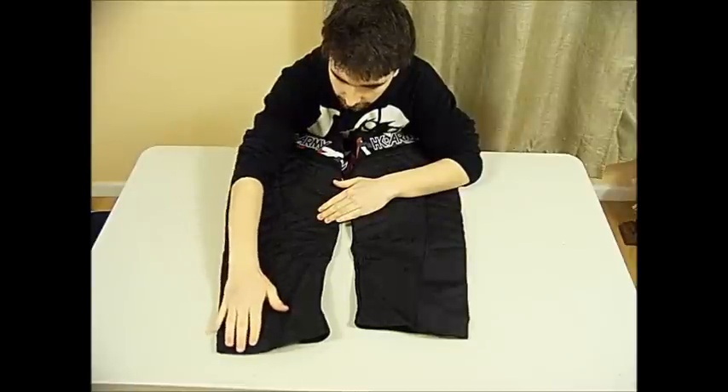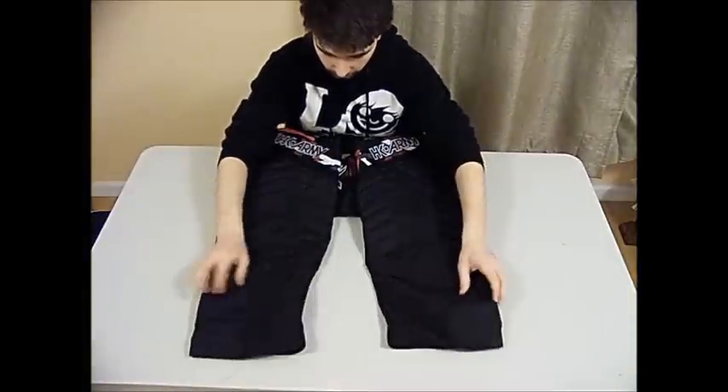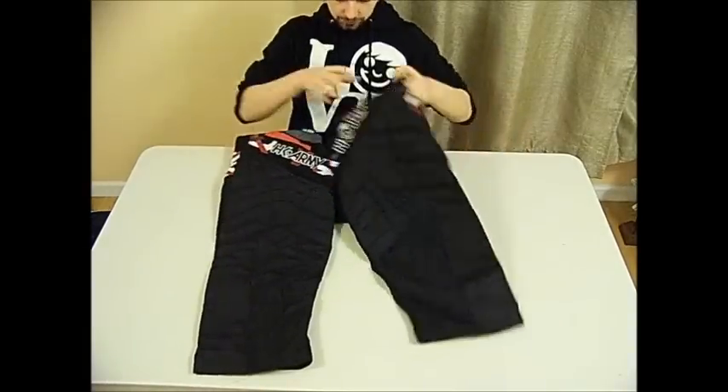The padding actually goes down to about your ankle on both sides. This material — I'm not sure what it is, but it is a little stretchy. So let me just flip the pants around and go to the other side.